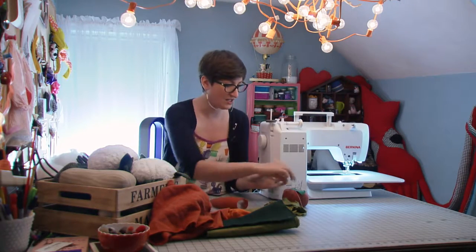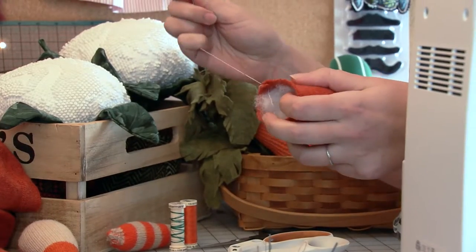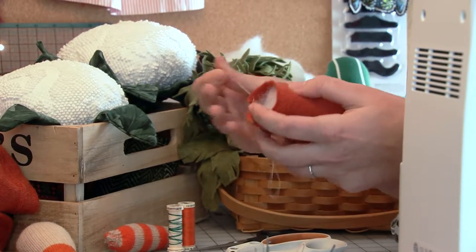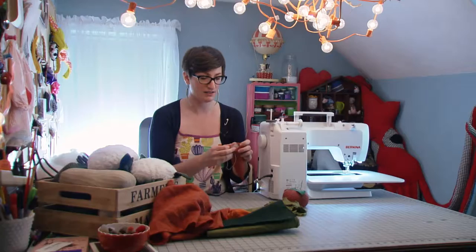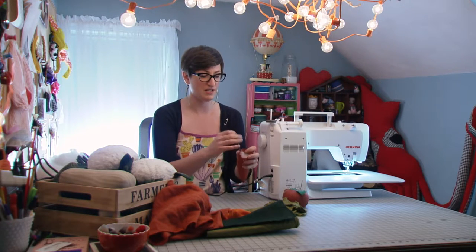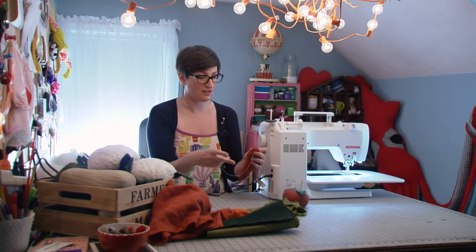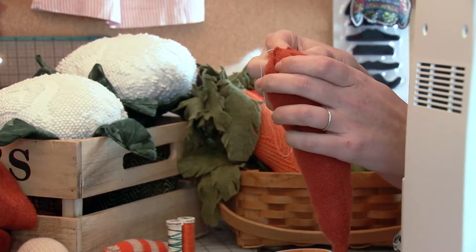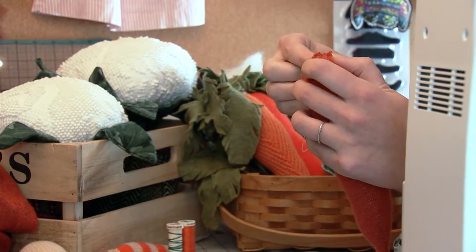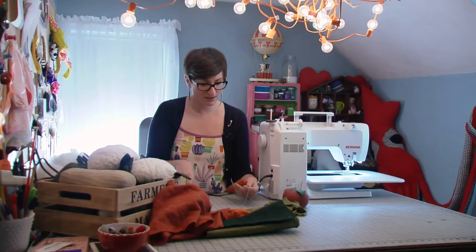Once your carrot is full of stuffing, you're going to take a hand sewing needle, knot the end of your thread, and you're basically just making a drawstring for the carrot. Go in and out about every half an inch all the way around the outside edge. You want your stitches to be big, not close together like you would if you were sewing something that needed to be structurally sound. Once you've pulled it taut, you've got a nice little drawstring situation. Pull through a couple times to knot the thread, because you want your opening to stay nice and closed. Then snip the thread off.